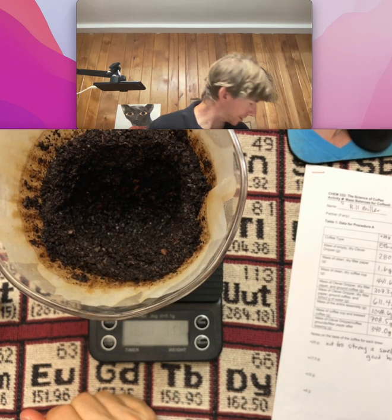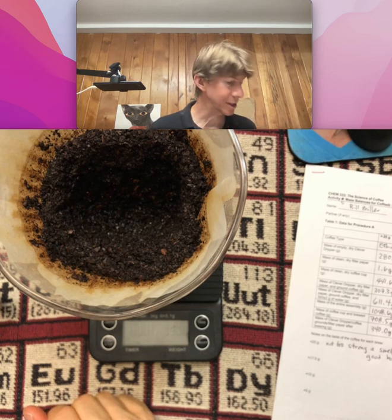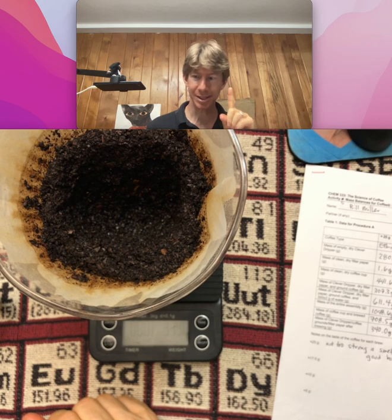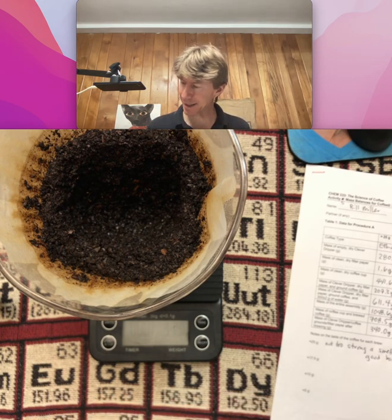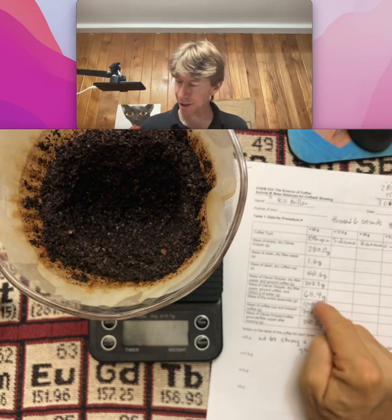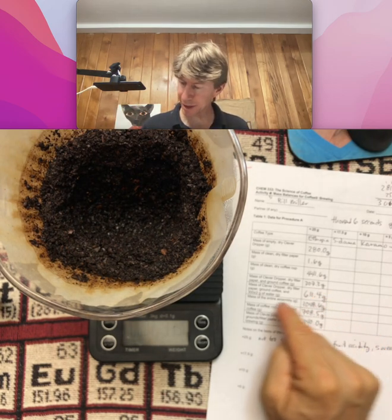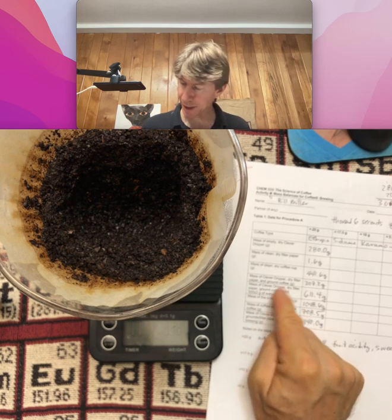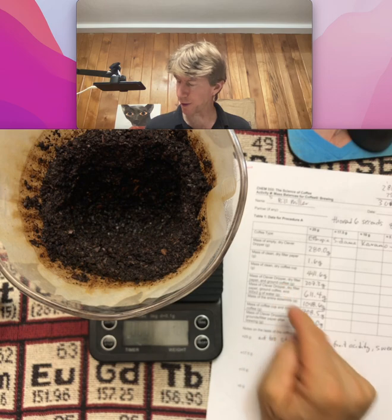You're going to repeat this process starting at step 3, three more times, except you're going to do one thing differently. You're going to look at the mass of your water, which is going to be the mass of the Clever Dripper, dry filter paper, ground coffee, and the water, minus before you put the water in.